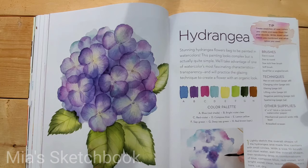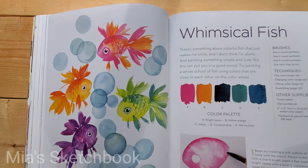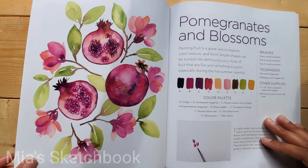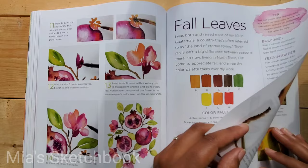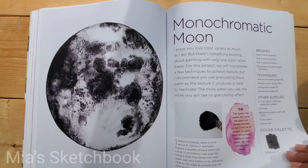I'd like to try this one. There's also a Hydrangea — I think that's how you pronounce it — which is so pretty. Then Whimsical Fish — I love fish — Fabulous Feathers with a really nice way she painted the feathers, Pomegranates and Blossoms, Fall Leaves, and State Pattern Play.